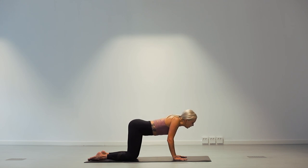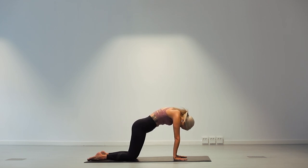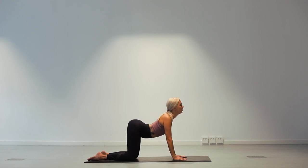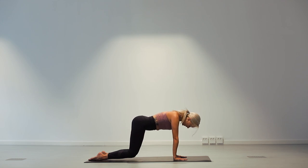Two more like this. Inhale, look up, open your chest. And exhale, come into a cat — look towards the belly button. And once more. Inhale, open your chest. And this time as you exhale, look towards your belly button, press into a cat. Press into the top of your feet and lift your knees off the mat, stabilising the core. Two breaths here. Inhale. And exhale. One more. Inhale. And exhale.